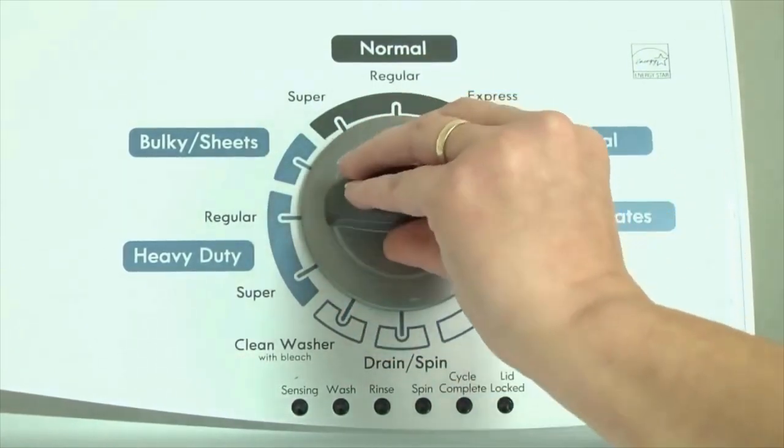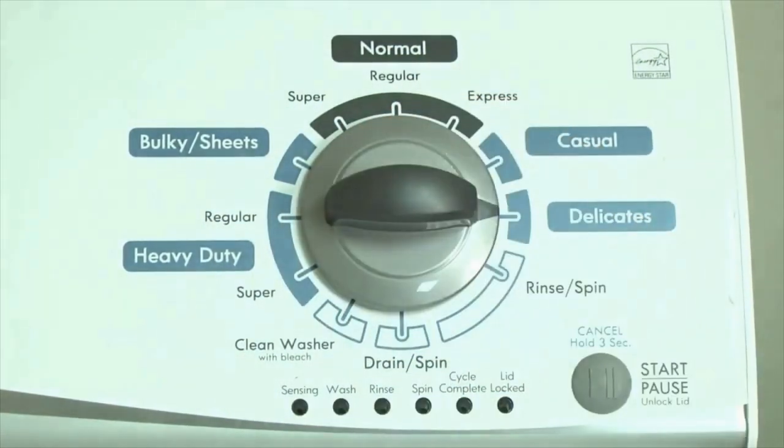Now quickly, within about 6 seconds, turn the control dial 3 clicks clockwise, 1 click back, and 1 more click clockwise.